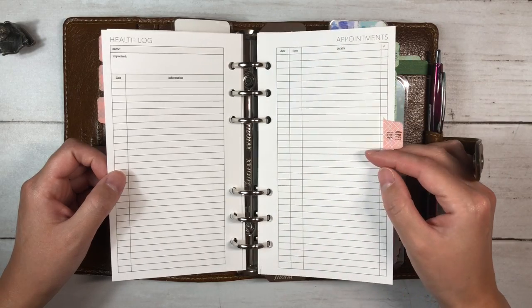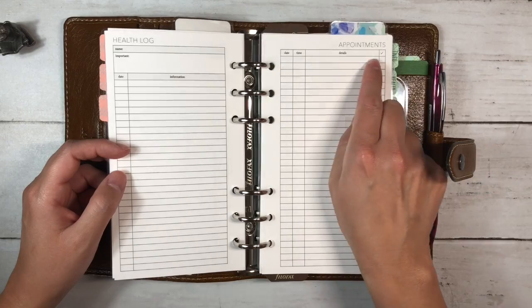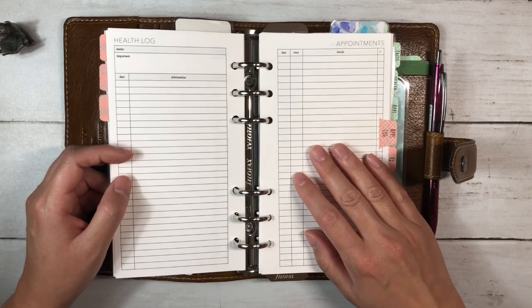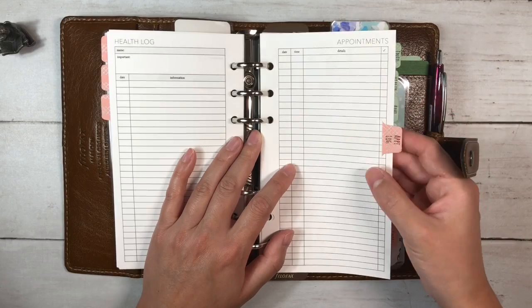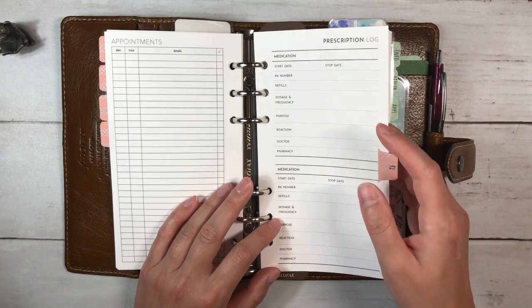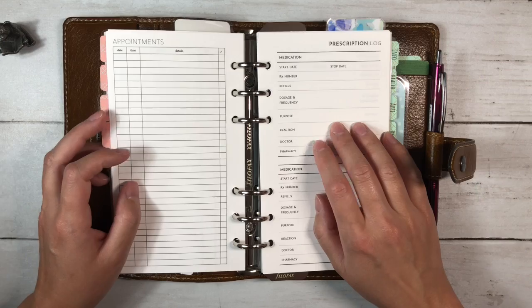This is an appointment log, also from Peanuts Planner Co. It has date, time, details, and a check mark for completion. This is to have an overview of appointments we go to — doctors, dentist, optometrist, anything like that.